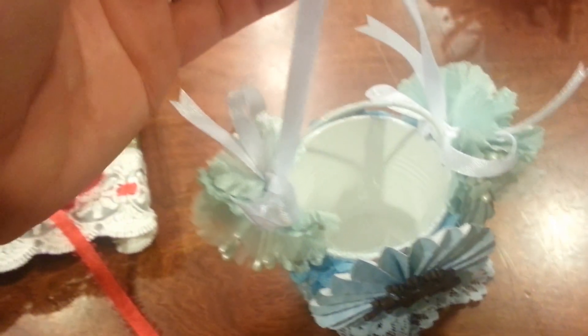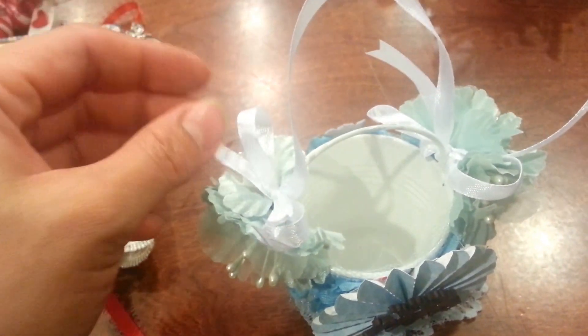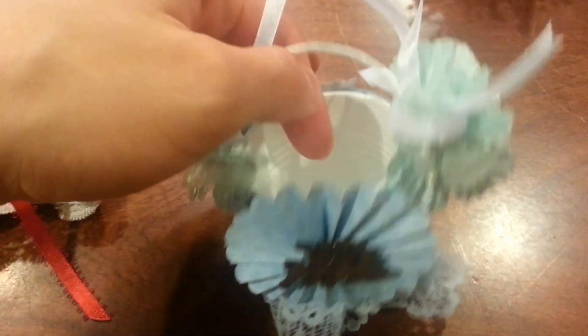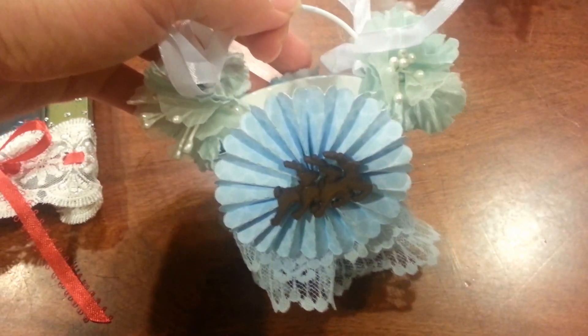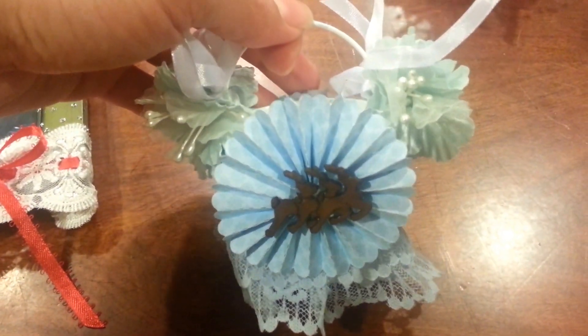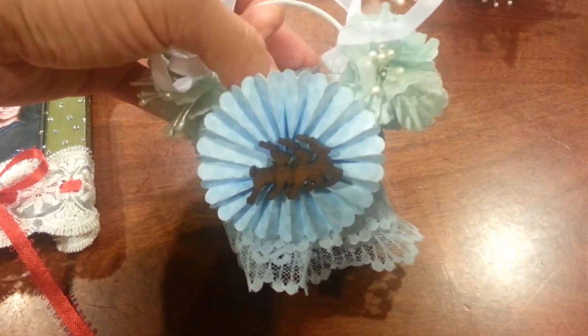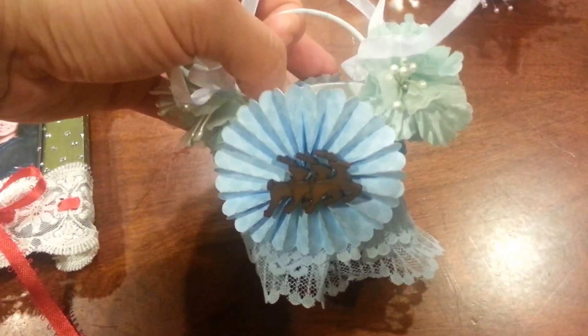And I just added some white satin ribbon to make these little bows on the side and also to have the hanging portion of the little pail. I'm not sure what I'm going to put in the pail, but if I can locate little tiny stuffed animals or something like that, I thought it would be cute if I could find some doggy ones to put in there.